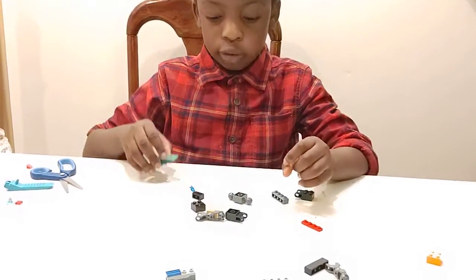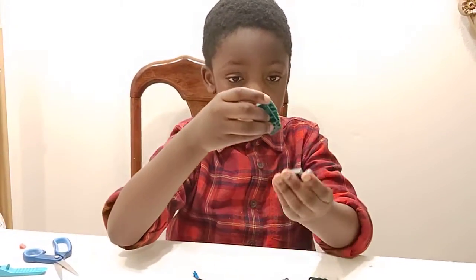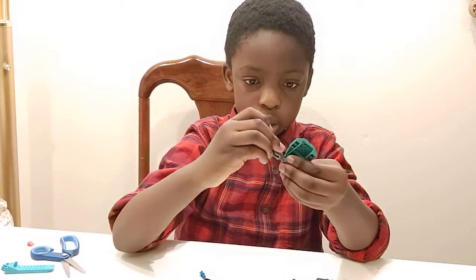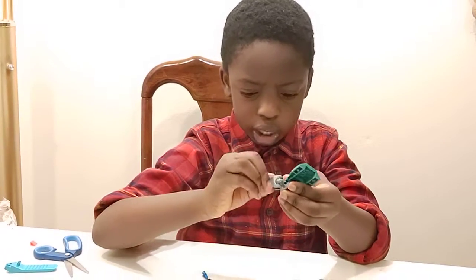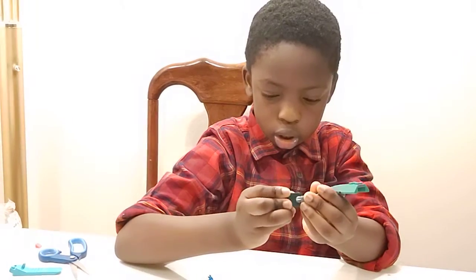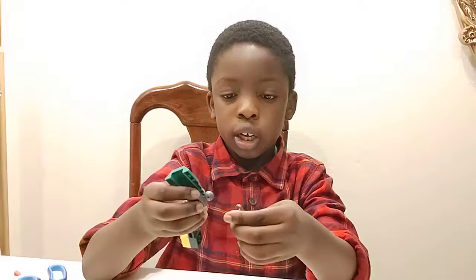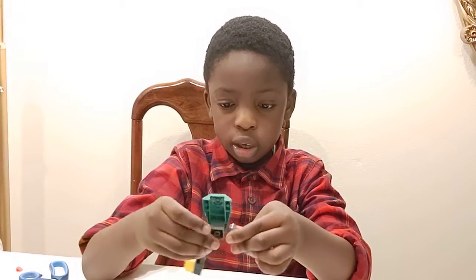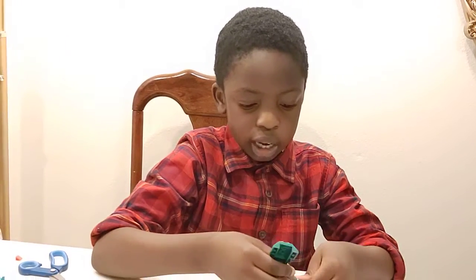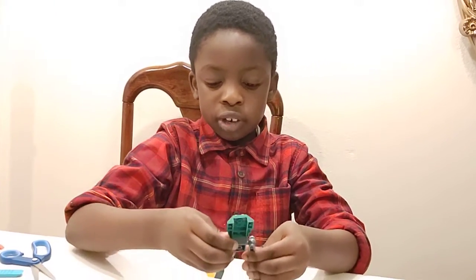First, first you'll need this piece, along with this, along with that. You'll have to put — there. And then this. And then this. So there. Now to make his other leg, same thing. You do that. And then you do that. There. You put that there and then that goes there. So now you'll have his feet done.